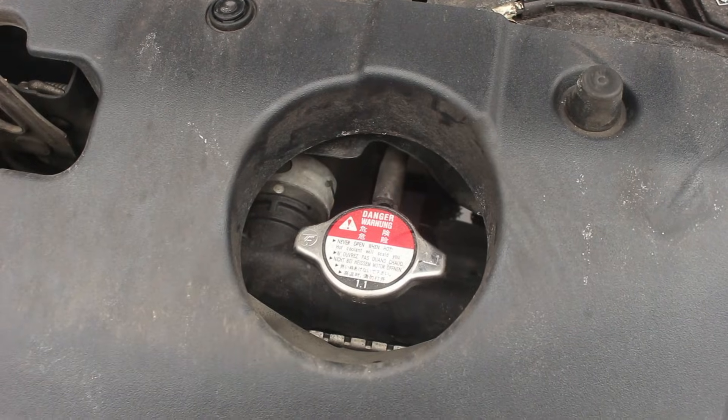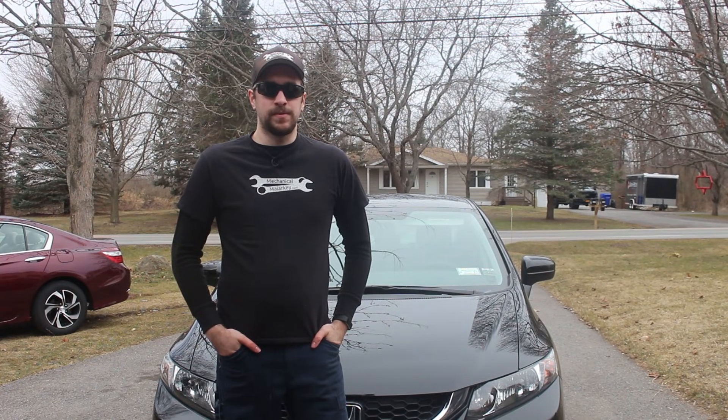That's how you do a basic coolant drain and fill. I hope this video was helpful. If it was, please like, comment, subscribe to the channel. Follow me on social media on Facebook, Twitter, and Instagram, and read the blog at mechanicalmalarkey.com. Thanks for watching.